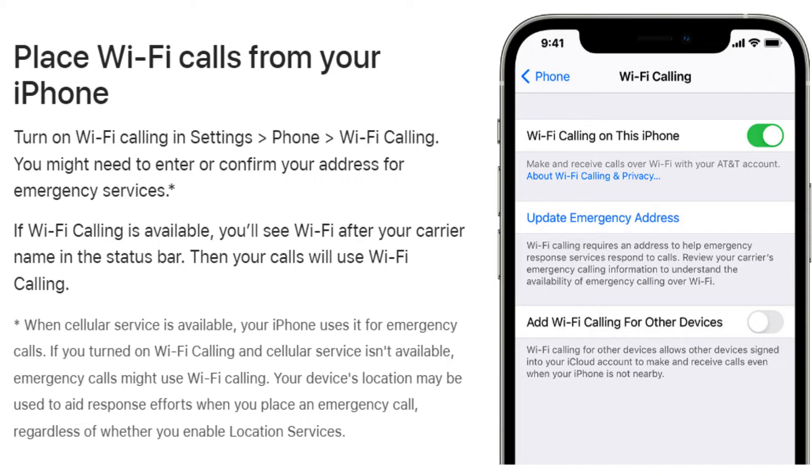When cellular service is available, your iPhone uses it for emergency calls. If you turned on Wi-Fi calling and cellular service isn't available, emergency calls might use Wi-Fi calling. Your device's location may be used to aid response efforts when you place an emergency call, regardless of whether you enable location services.